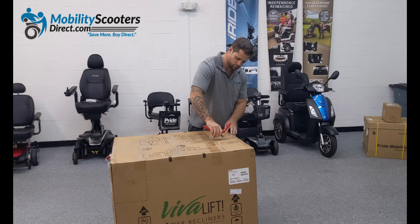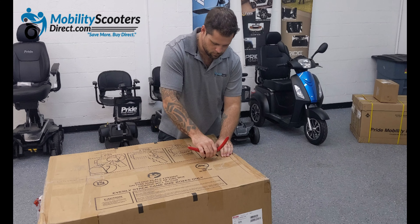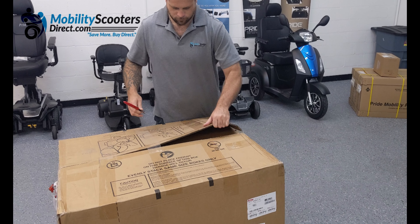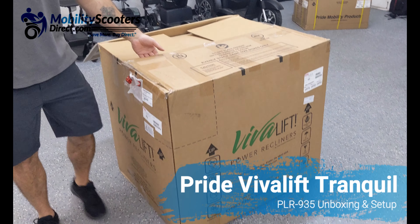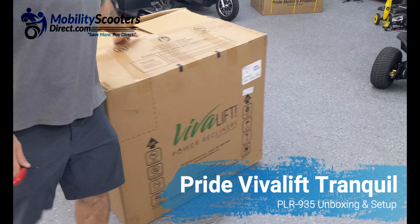Hello and welcome to another unboxing video. I'm Sergio with Mobility Scooters Direct and today we're unboxing a Pride Viva Lift. This is model number PLR 935 — it's a medium lift chair.